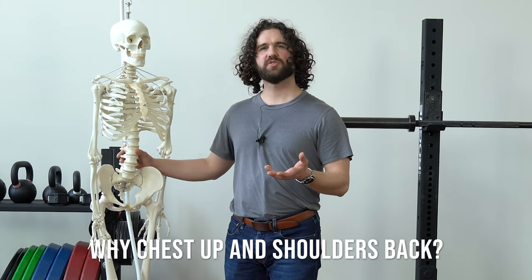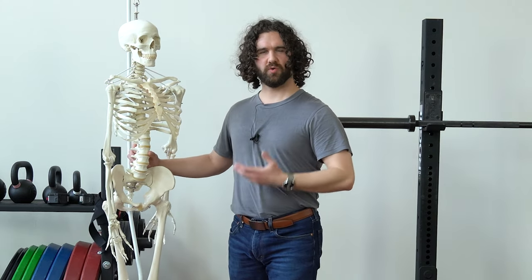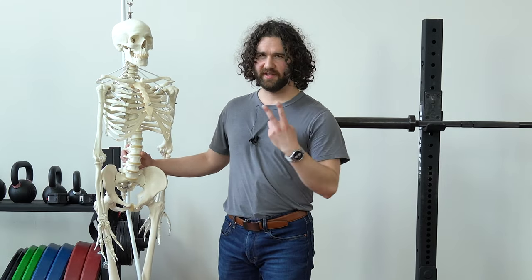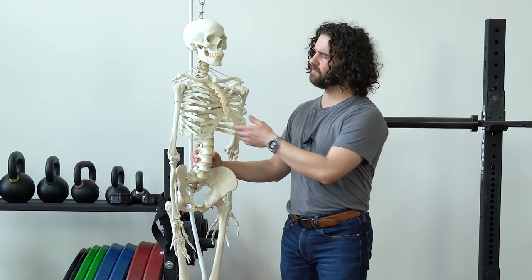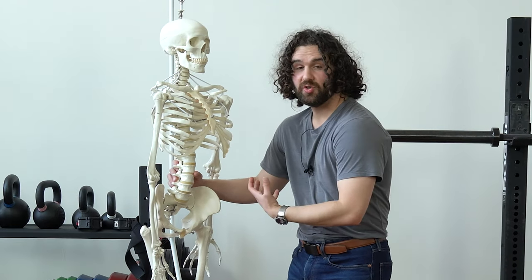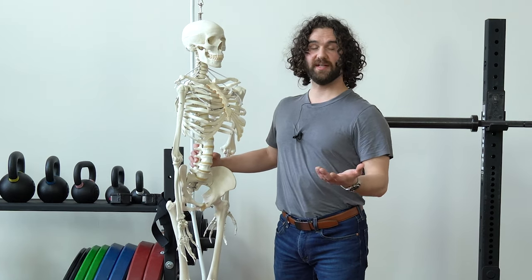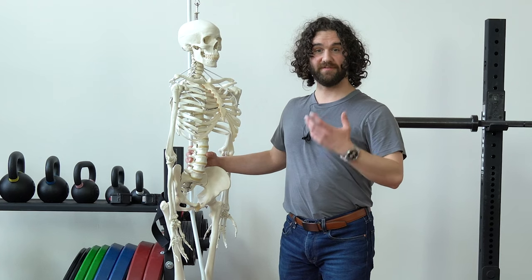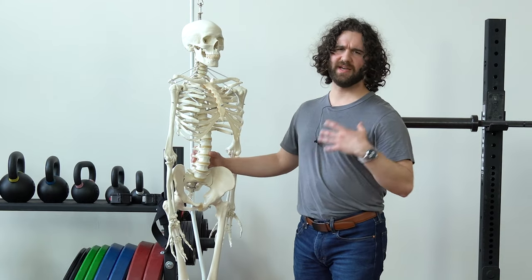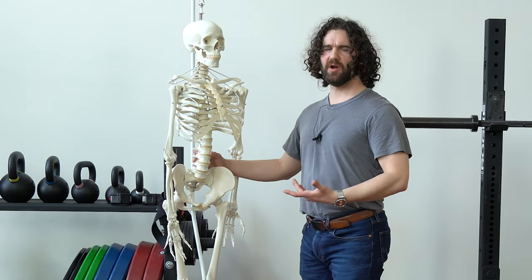So what is 'chest up and shoulders back' trying to accomplish in the first place? If someone's giving you this cue, you probably have some sort of slouched or slumped posture, rounded shoulders, and maybe even forward head posture. The rationale is that if we have this compressed sternum position characteristic of a slumped posture, and the shoulders rounding around the ribcage, then the solution must be to lift the ribcage to reduce the slouch and pull the shoulders back. The idea is that weak traps and tight pecs cause the shoulders forward, and a weak back causes the slump.